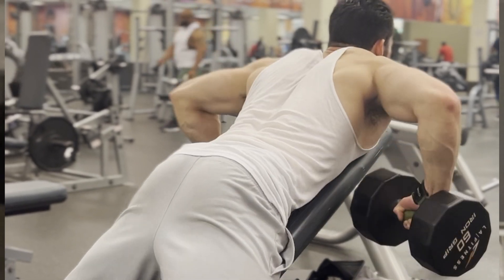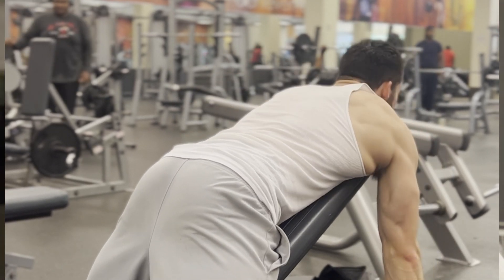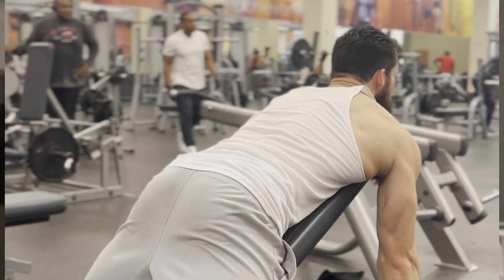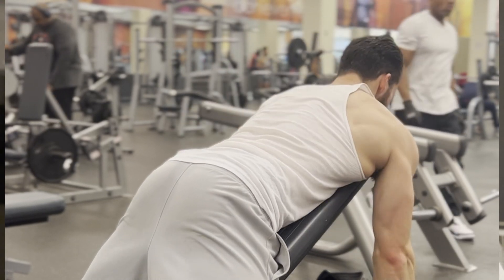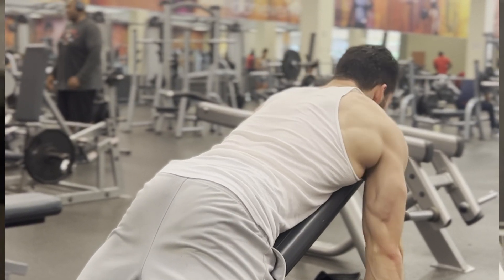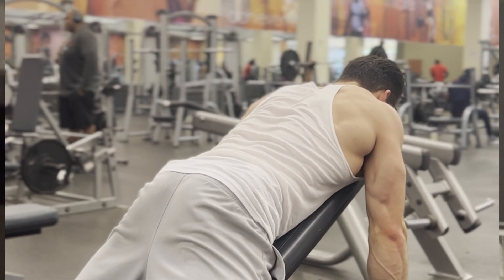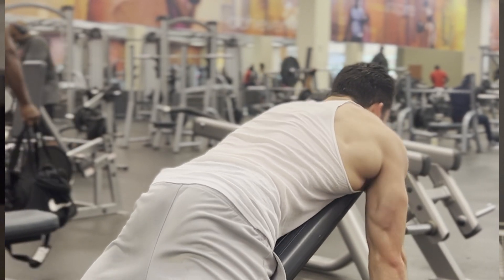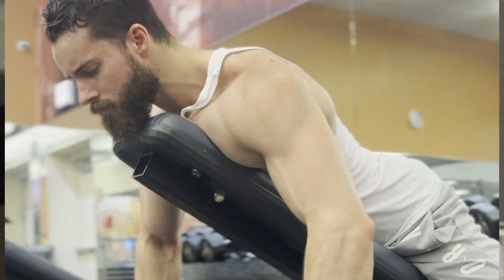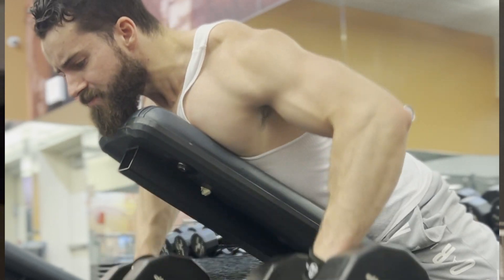Next up is usually a chest-supported landmine row, but we don't have one at this gym, so I'm doing it with dumbbells as a mechanical drop set. I pull with elbows high for about 10 reps — hitting upper back, mid traps, rhomboids, and rear delts. Then I tuck my elbows in for about five more reps, which hits more lats. I finish with a shrug, retracting slightly rather than just shrugging straight up. Strap up because your forearms will fatigue on a long set like this.